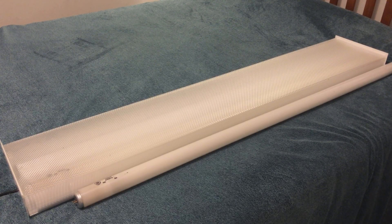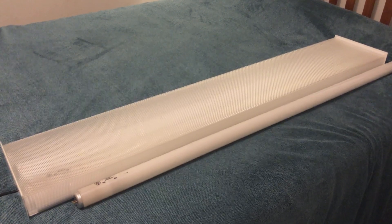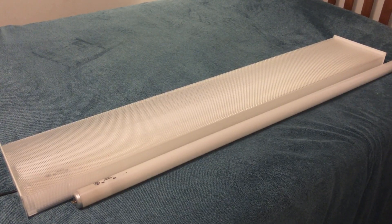Hey guys, welcome back, and today I have a little bit of a different type of video for you guys. Today, we are going to be watching a fluorescent tube burn out.